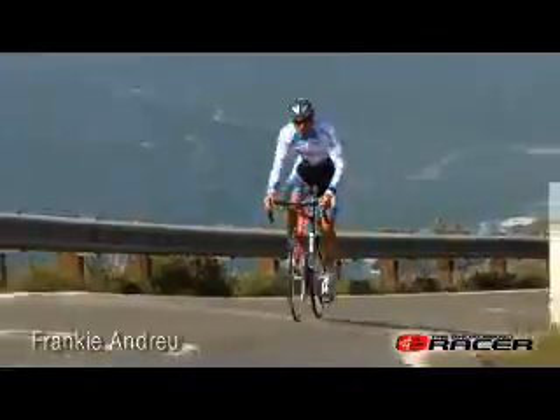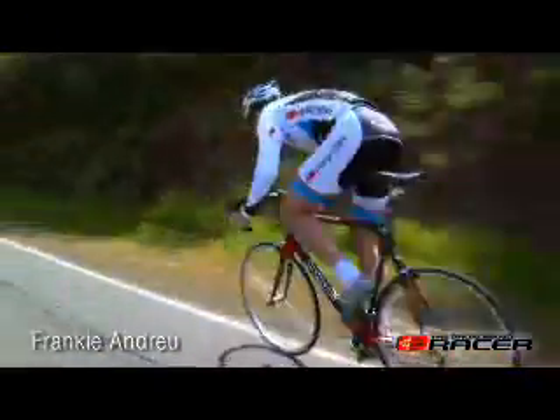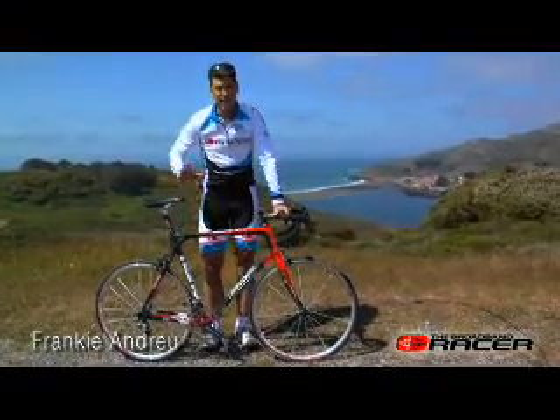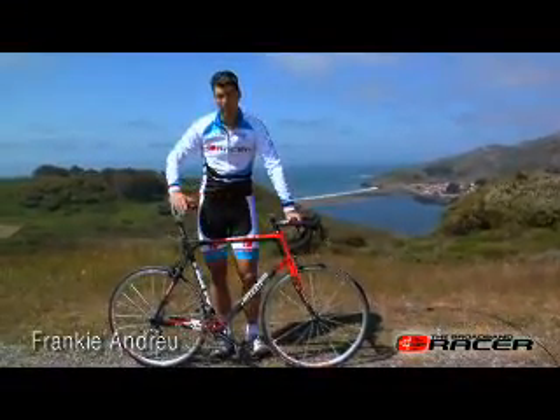Out of the saddle on the uphills and sprinting, it has a very stiff, oversized bottom bracket, so I was able to really push on the pedals and give it full gas without the bottom bracket flexing much.